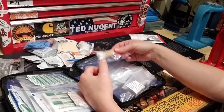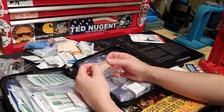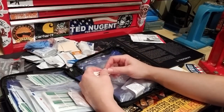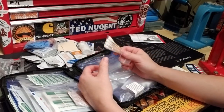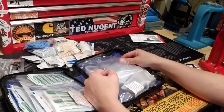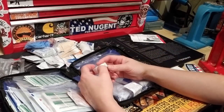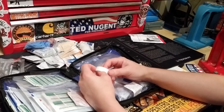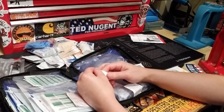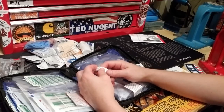Swabs are good — put the ointment on the swab and apply it rather than sticking it on your finger and smearing it. It's a little more gentle and reduces contamination. Then there's a thin roll of paper tape. Swabs are also great for removing something from your eyeball.